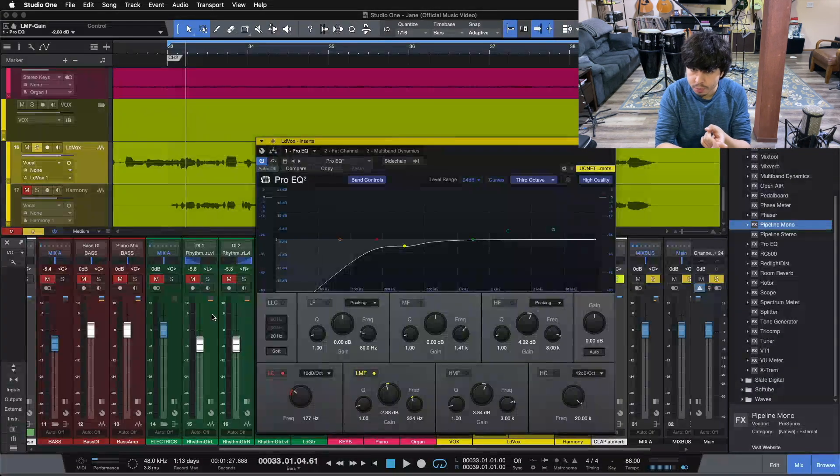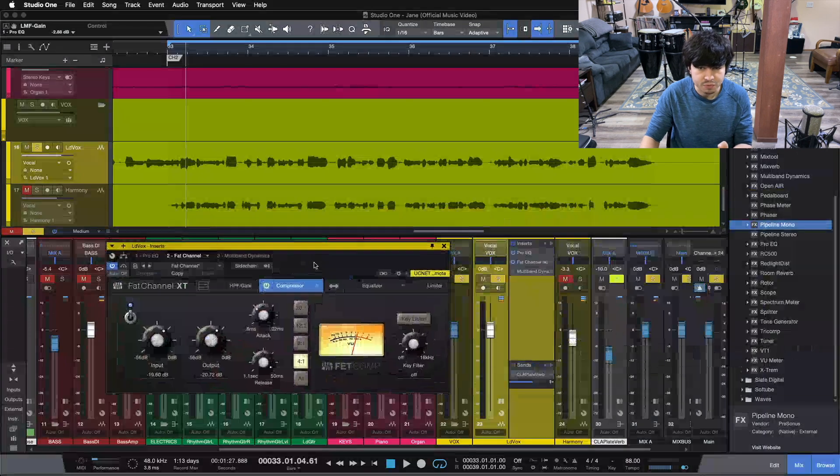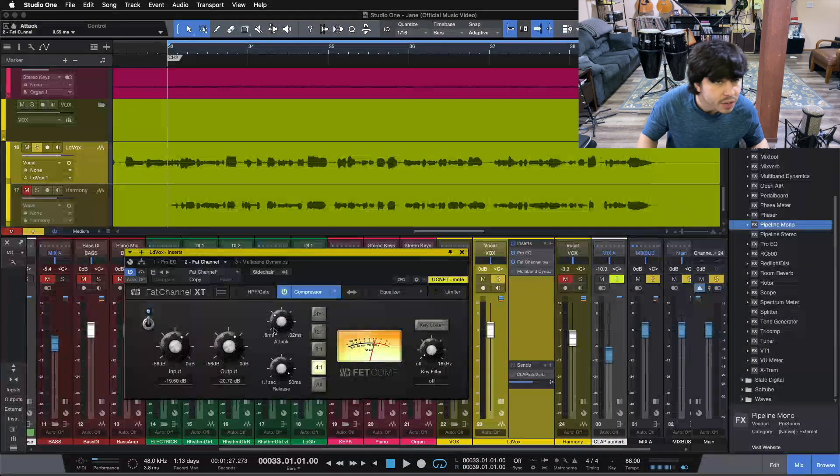Before we go to the rest of the EQ, the next piece of the chain I put in place is my compressor. I love using this 1176-style compressor — the FETCOMP here in Studio One. It gives so much character and emphasizes so much personality in vocals while also evening out the vocal. We're at 0.55 milliseconds on the attack and 50 milliseconds on the release — medium-slow attack for this unit, but still well under a millisecond overall. The release is as fast as possible with this unit.